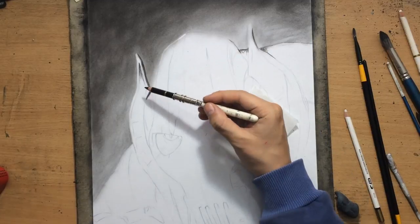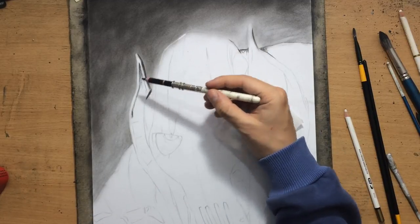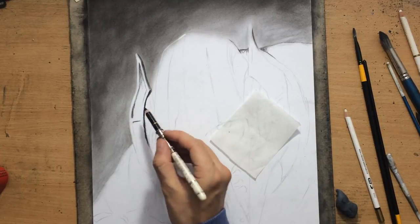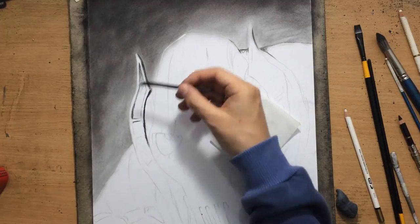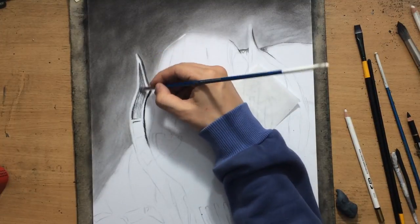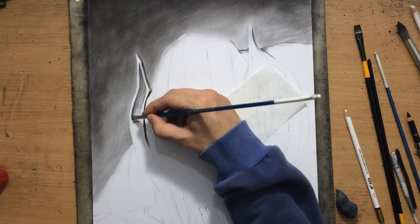It's going to be very important to stay consistent with the light source. The light source in this case is coming more from the left side — the left side is going to be the light side of my character and the right side is going to be the shadow side.